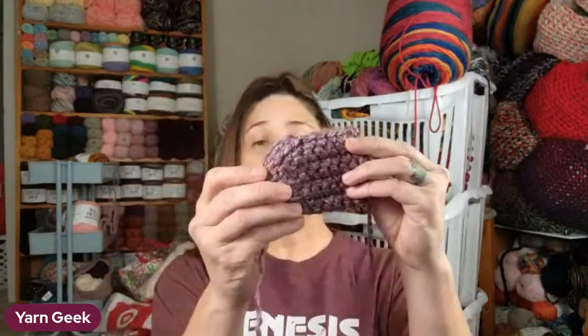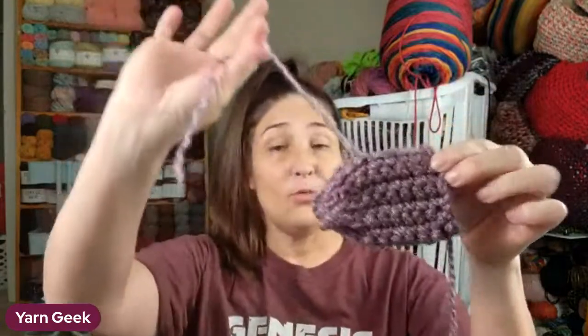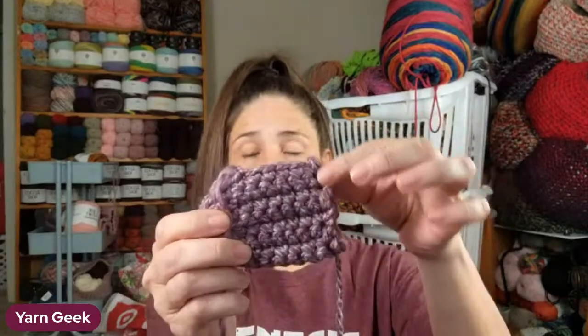I've got everything seamed up - nothing is woven in of course - and it looks like this. This bit is hanging off, but we're going to use this. Remember I told you not to cut this - this is what we did, the little circle at the end, seamed this up. Now we've taken another piece of yarn and seamed that up. We'll weave the ends in later.